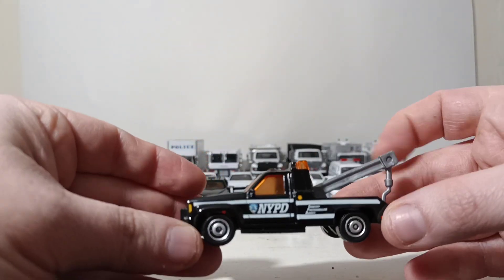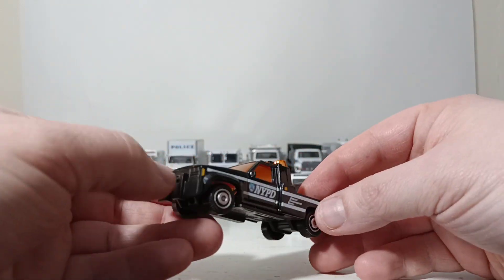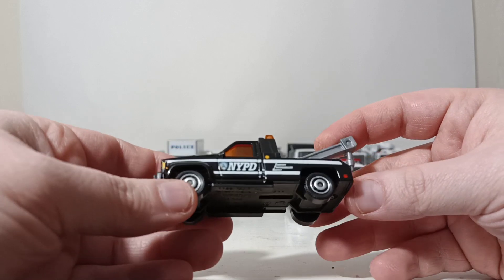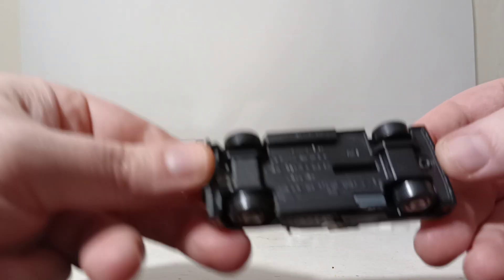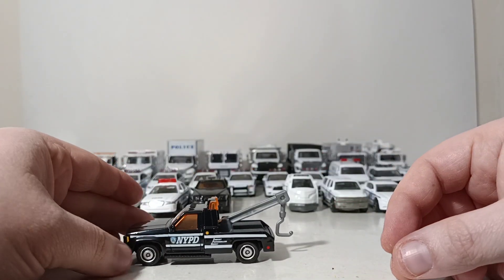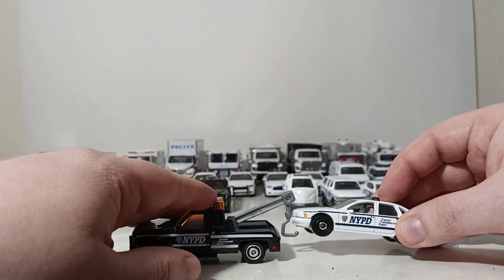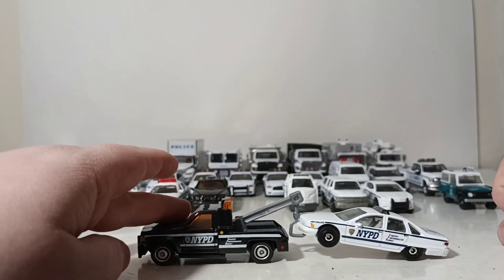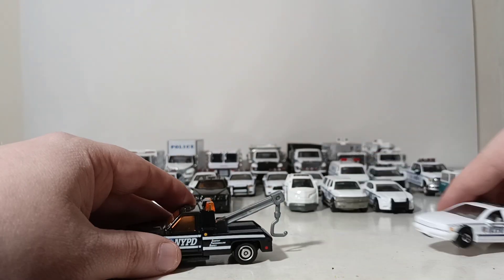The other one they did in the kind of auxiliary colors was this GMC Wrecker. This casting has been around longer than I have — it was produced in 1987. A lot of collectors even like this today because the hook actually works on it, so you can hook up a Matchbox car to it and tow it away. Pretty neat.